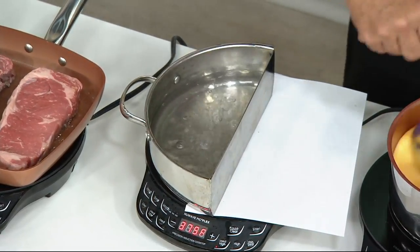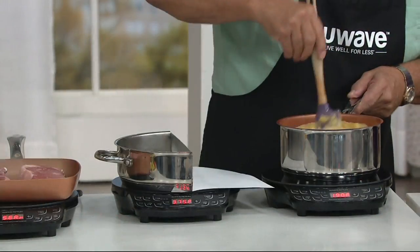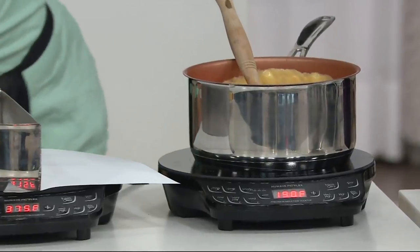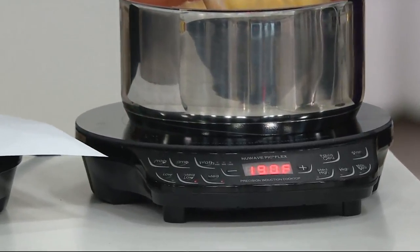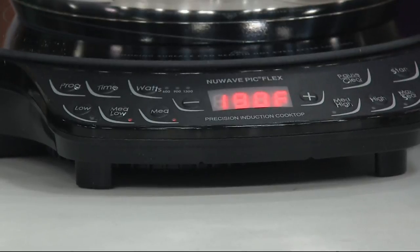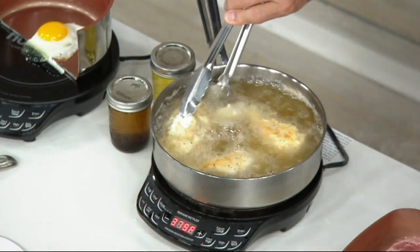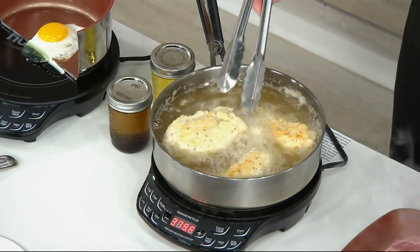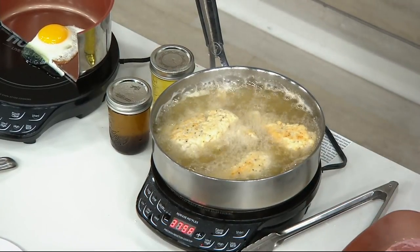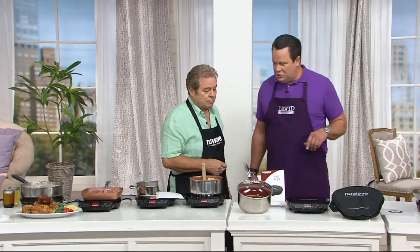We've already taken orders — over 500 are now gone. So there are a lot of people taking advantage of that price, which is $50 less than retail, putting it on Easy Pay and trying induction cooking for the very first time. Love it or return it within 30 days. If you get home and decide you don't love it, that's okay, return it. But I will tell you, once you start cooking on induction, you're going to get a little spoiled.